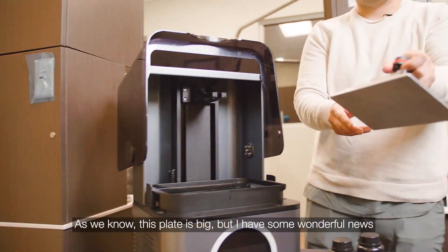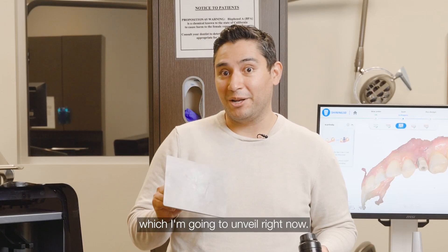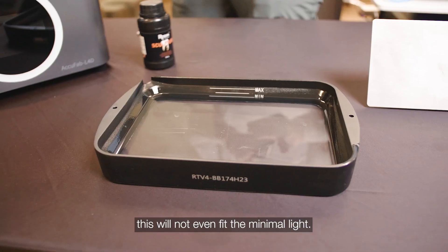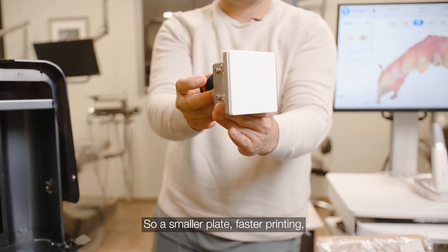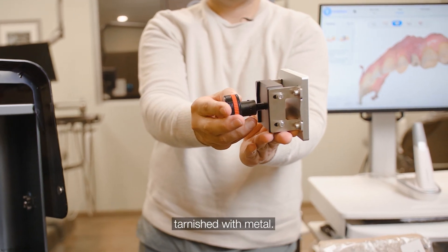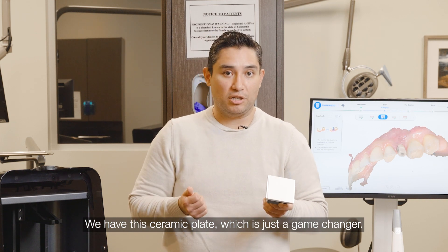As we know, this plate is big, but I have some wonderful news which I'm going to unveil right now. If we look at this humongous container, this will not even fit the minimal line. So we have a smaller plate, faster printing, and the one thing that makes a huge difference — our resin becomes tarnished with metal. We have this ceramic plate, which is just a game changer.